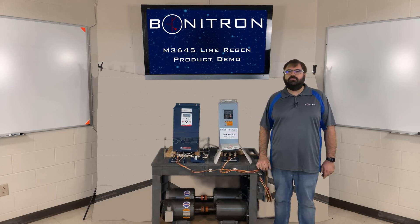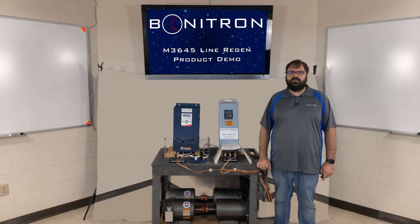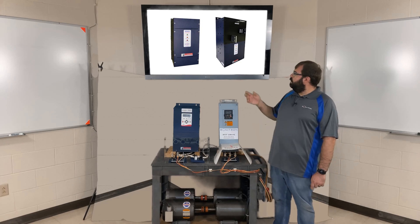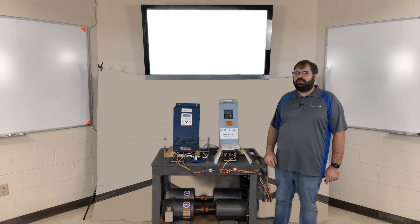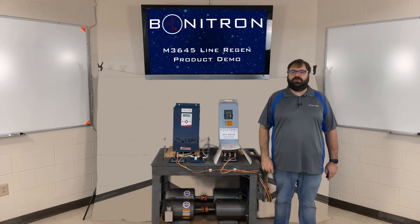The two most common ways to dissipate this excess energy is by using a braking transistor and resistor, such as a Bonitron M3452 chopper and M3775 resistor, or a regen unit, such as the Bonitron M3545 or the Bonitron M3645.